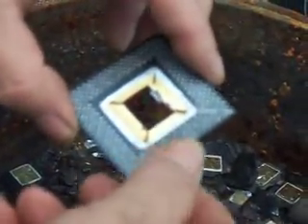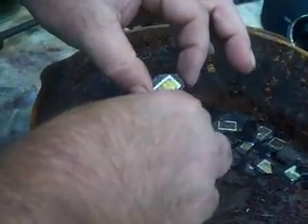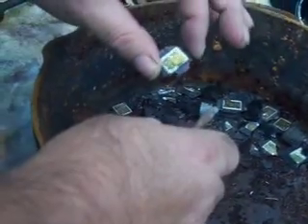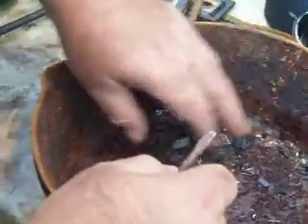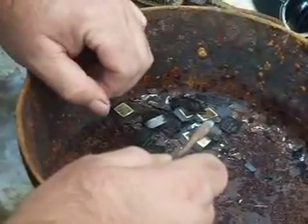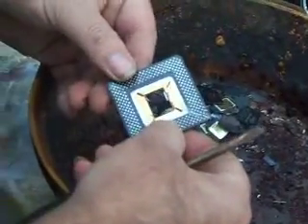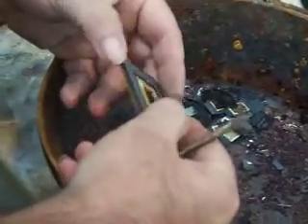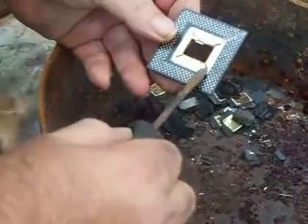Quick soaking in hydrochloric acid. This piece has got your bonding wires around the edges that connect to the chip — this will be incinerated and those bonding wires will be collected and processed separately. These will get a soak in hydrochloric acid, a quick boiling hydrochloric, and it'll remove the solder around the edge and the solder from the holes.